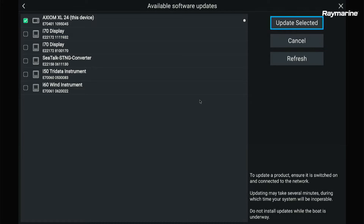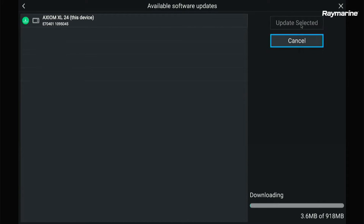The rest of my system is already up to date, so none of those boxes are checked. We're only going to be downloading Axiom XL software. By clicking the information button, I can see it's going to bring my system up to Lighthouse version 4. When ready to proceed, hit the Update Selected button, and Axiom will start downloading from Raymarine's server. When finished, it will apply the updates, reboot your Axiom, and you'll be ready to go.